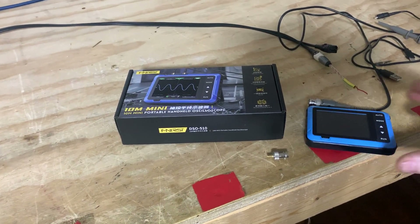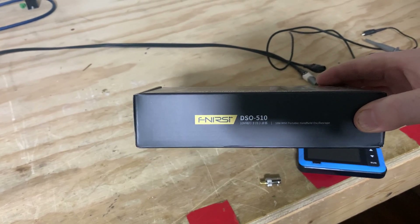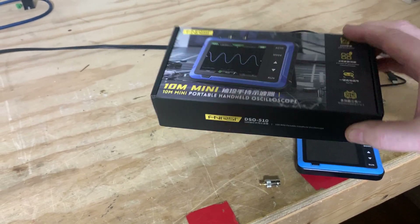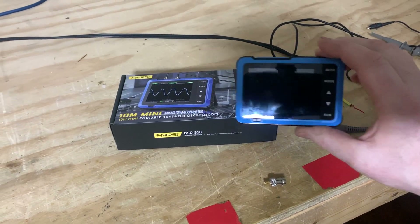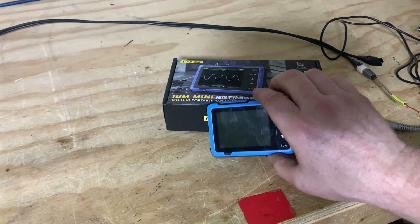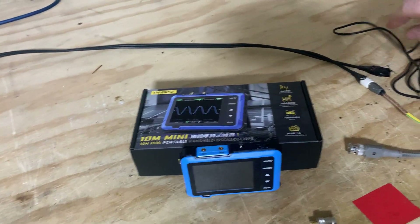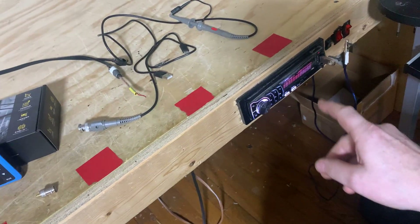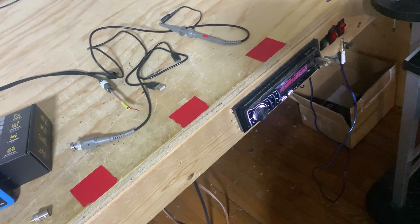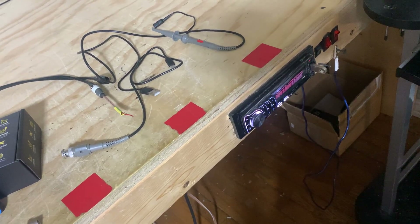I was asked to do a video on the settings of this Fnirsi DSO 510 oscilloscope — it's a little handheld oscilloscope. First things you're going to need: your source, whatever deck you're using. I suggest using a flash drive, and I have the DD1 tracks here.